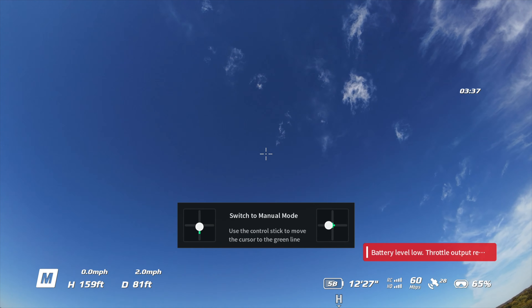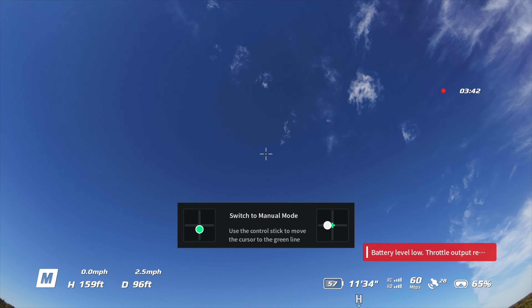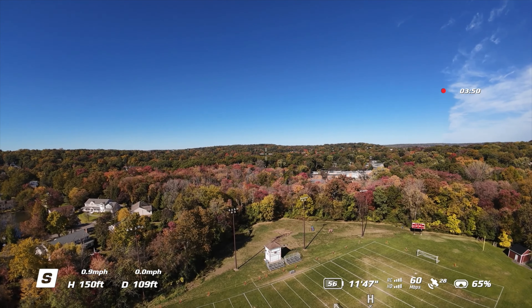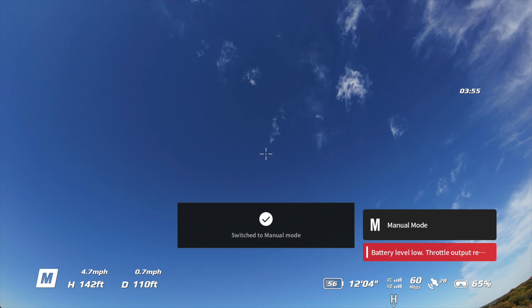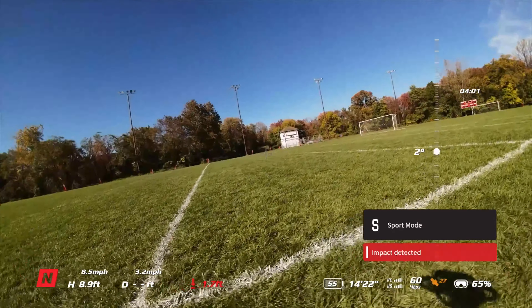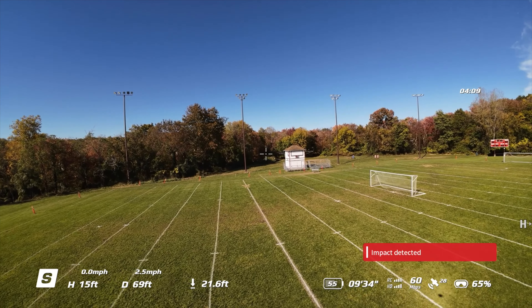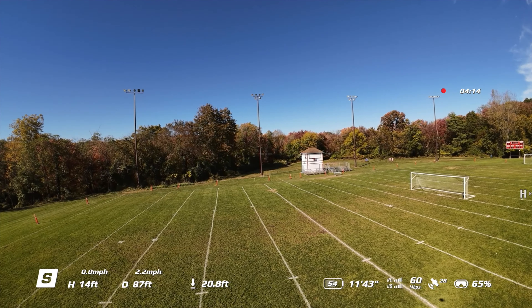Battery level low, throttle output — something. Let me check the battery on my goggles — 65%. Battery on my DJI RC3 is fine. All batteries are fine. Impact detected — that's fine, that's me, I was trying to bring it down. Interesting. Let's try it again — maybe I'll reboot it. That's weird, I've never seen that before.